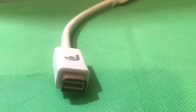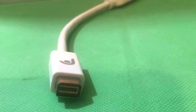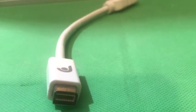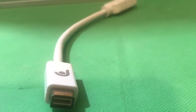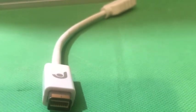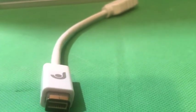You'll need it to test the computer when it's open and the LCD screen is not in the computer. You plug this in and then use an HDMI cable and plug it to an external monitor. Then you could boot up the computer while this screen is off or removed from the computer. Very important.